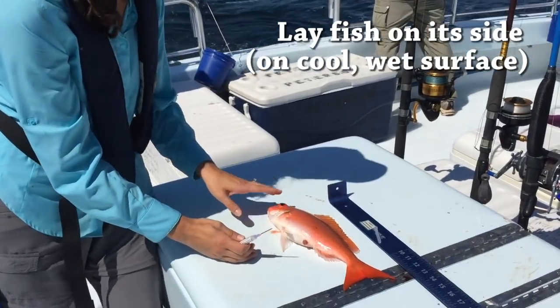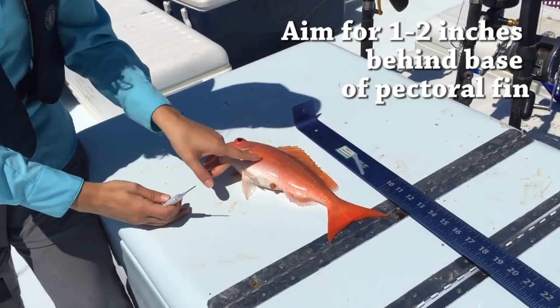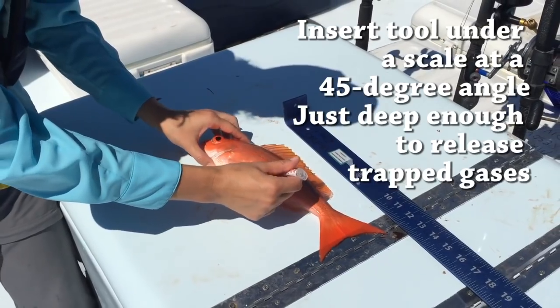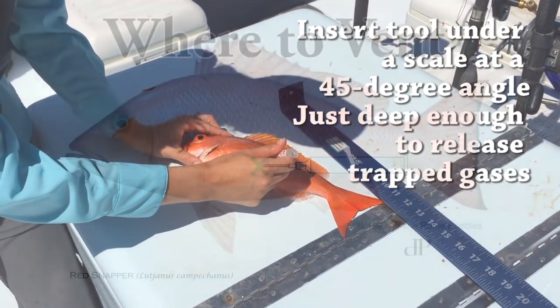When we want to vent a fish, we'll lay it on its side and lay the pectoral fin flat on the body, about one to two inches behind the base of the pectoral fin. You can then insert the venting tool at a 45-degree angle until you hear the air escaping.